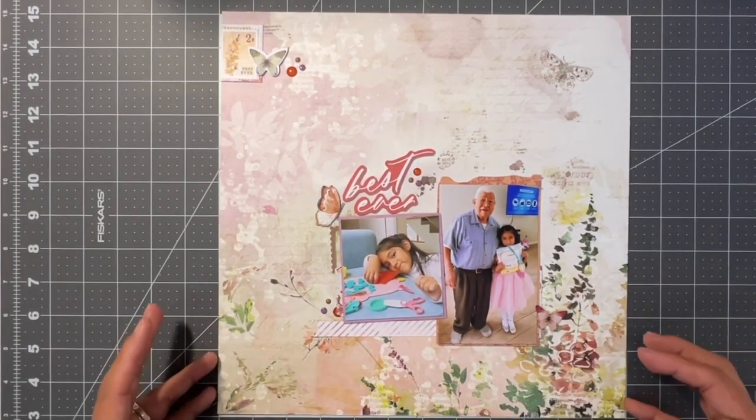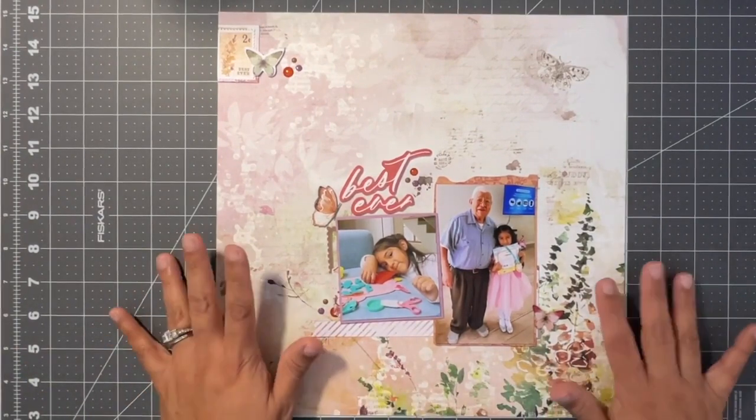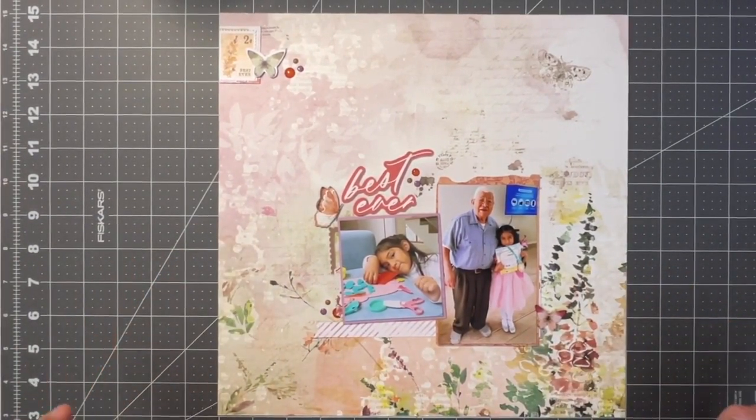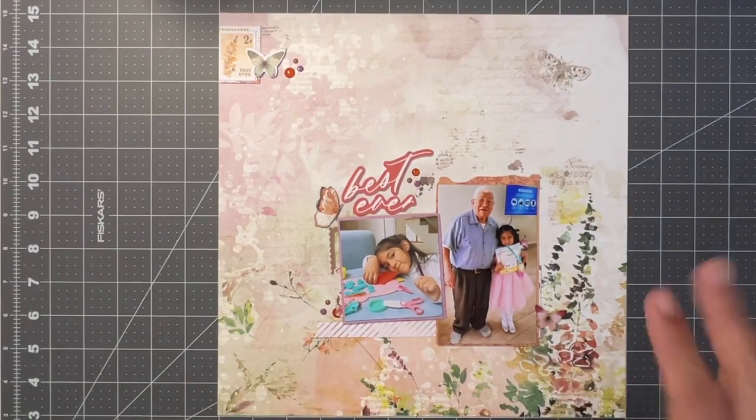I think this is really cute. I still have to do my journaling — it's going to be very simple. I'll have some close-ups at the end of this video, and I hope you stay tuned to see what we come up with for next month's Collection Obsession. Bye for now!